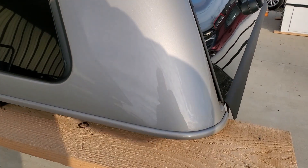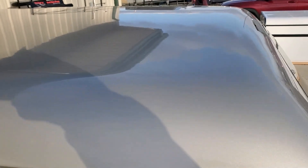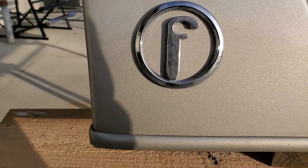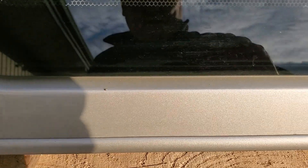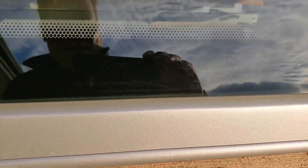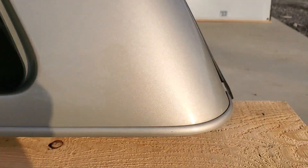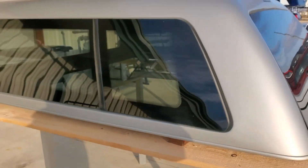This is in decent shape — not seeing a lot of damage on this one. Paint looks pretty good all the way through. Not seeing much damage on the top; the top edge looks good, no damage on the front edge, and the bottom edge looks good as well. It does have the tip-out frameless windows on the side.